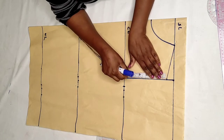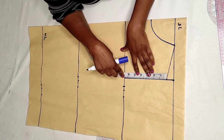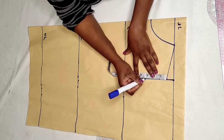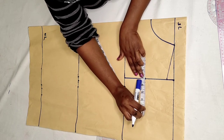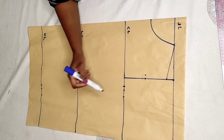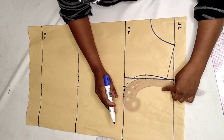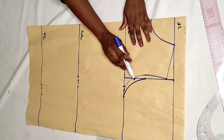Now we are going to find the midpoint of the armhole. What I have here is 6.5 divided by 2 — you can fold your tape in two. I get 3.2 and then cut in by half an inch. This is for the front armhole and this is the back armhole. I connect the front armhole first, then connect from the midpoint for the back armhole.